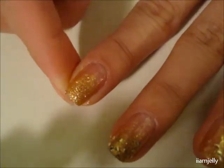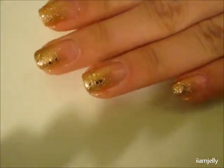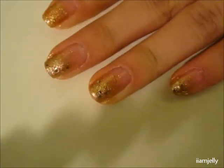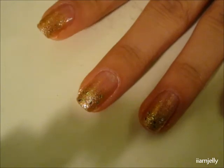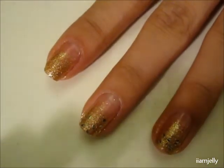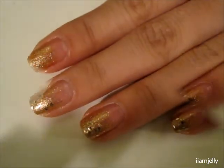So you have this sort of glitter — it's hard to tell but it's there. We're just going to wait for that to dry a bit.